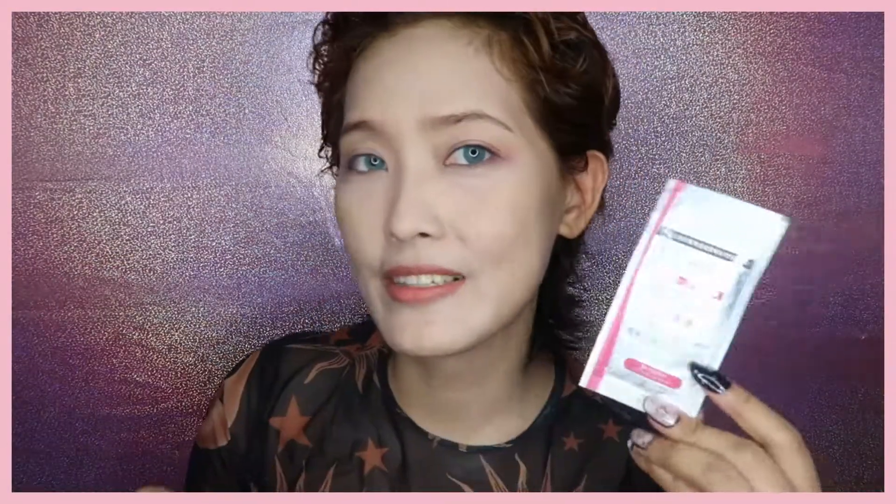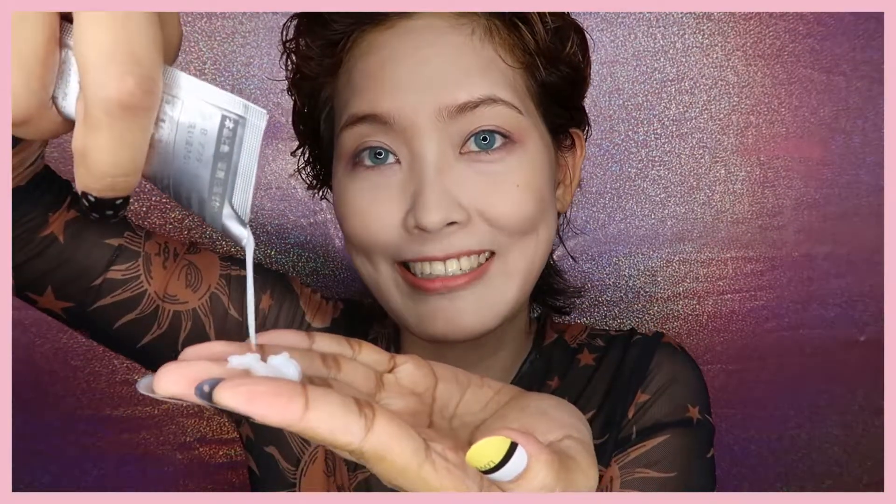We're gonna wait for 30 minutes. I just hope that there's a plastic cap and a plastic cover for the shoulders. Now we're gonna apply this after hair color treatment. And look at my eyebrows — it has colored my eyebrows!